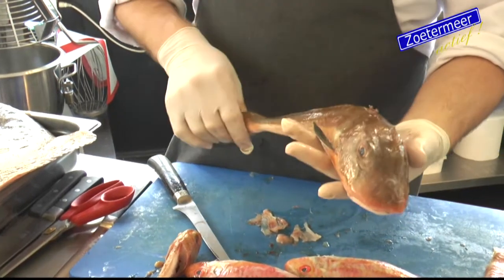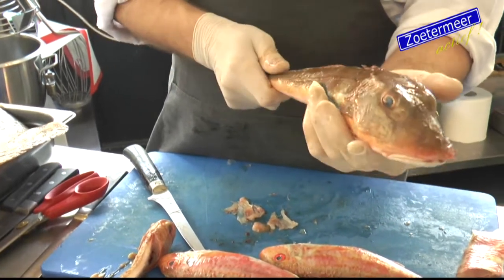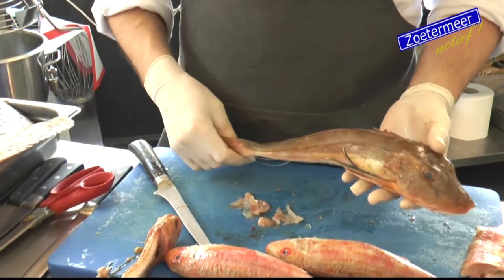It's just stiff. If you wait two days, or a day, then it becomes slack. And then you can actually get better quality.